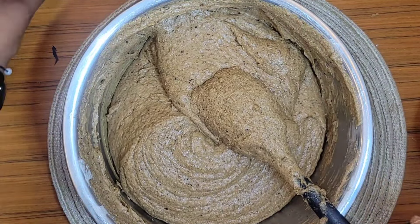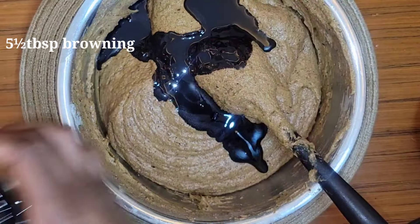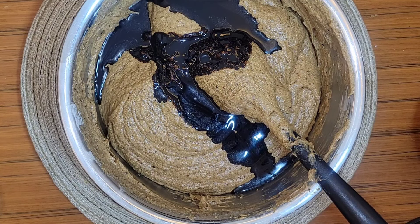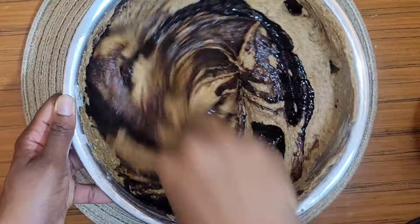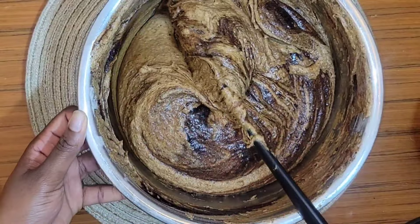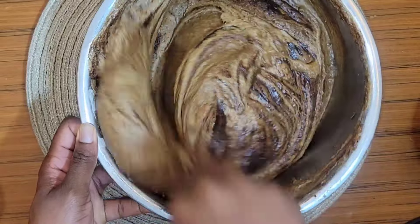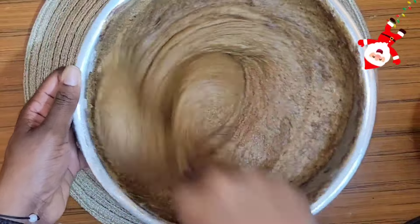I don't like this color — I want mine to be dark. I'm going in with five and a half tablespoons of browning. You can use your favorite brand. Do not exceed six tablespoons of browning for this amount of batter, because while browning gives color, too much will make the cake bitter. I'm using Grace browning. You just want the color — not bitterness.